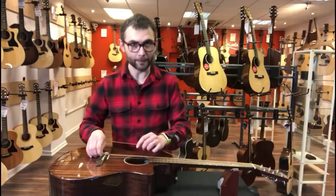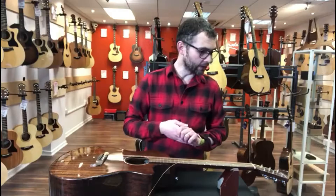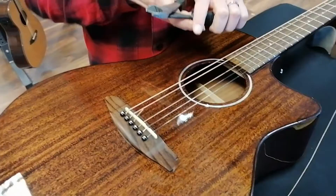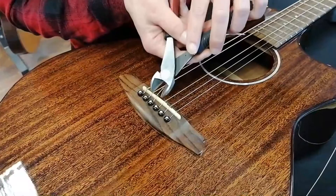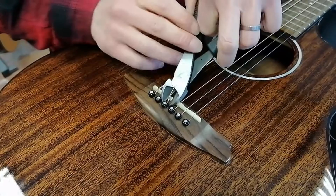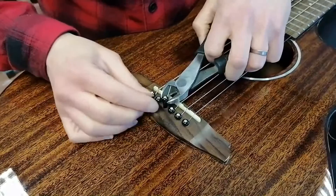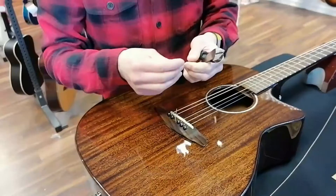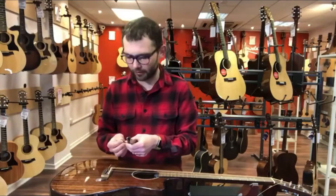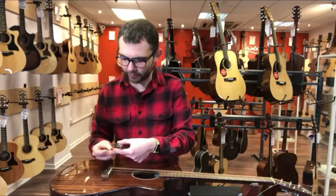We've got a broken string here which we can see on the camera, and what we need to do is remove the old string first of all. On an acoustic guitar we have a bridge pin here that holds the string in. To remove this, we're going to use our cutters and place them under the shoulder and lift it up — that means we're not going to break the tip of the bridge pin. It can easily be done if you use pliers or something like that, so don't do that. Use one of these. The blades here underneath will just lift the shoulders of the bridge pin.